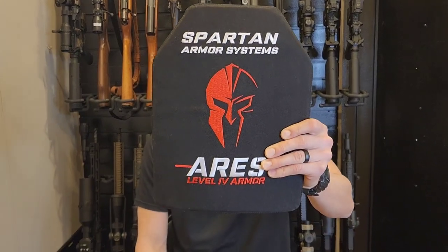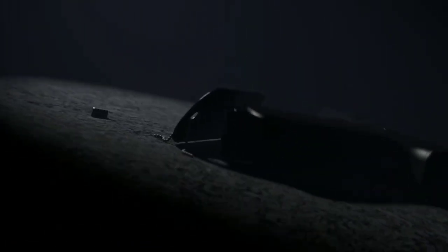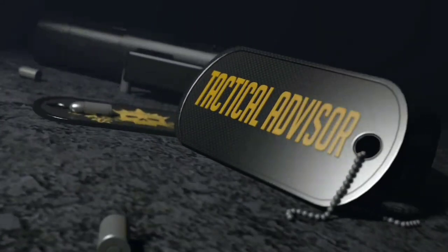Today we're going to be testing the Spartan Armor System Ares Level 4 Body Armor. I love doing body armor testing because you just get to go out and shoot them and see what happens, and there's really no other test that is better than just actually going out and shooting it and seeing the results. So that's what we're going to do today.